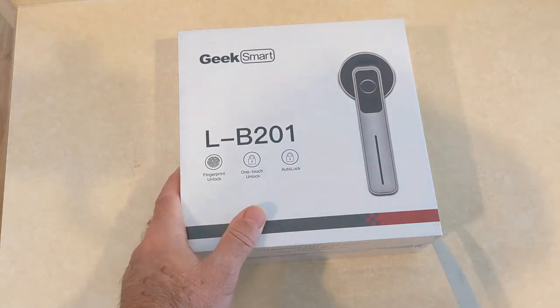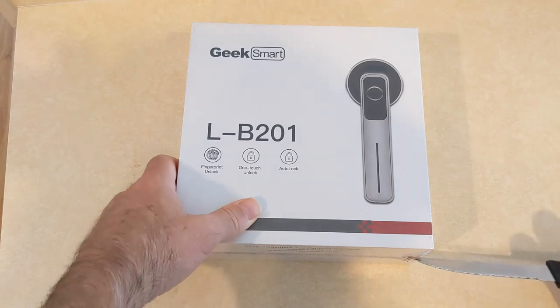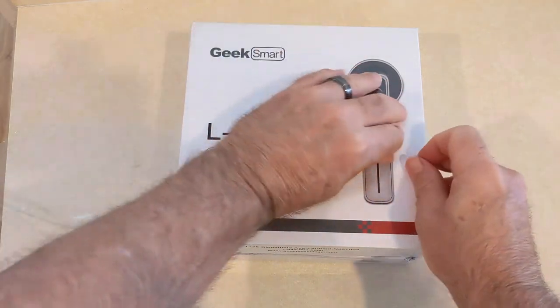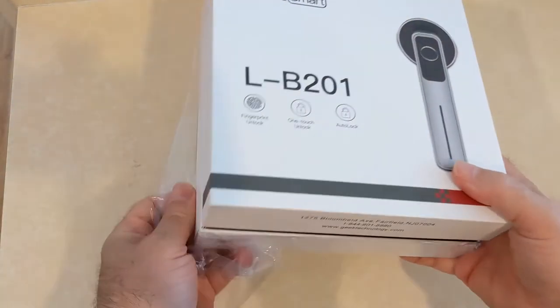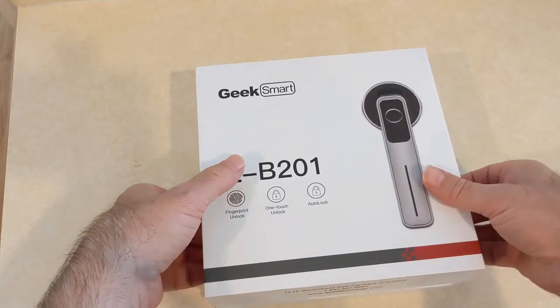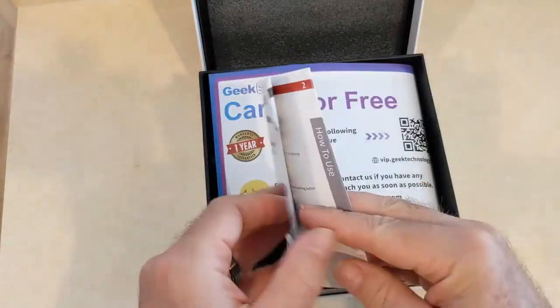Hey, welcome everyone. In this episode, I'm going to unbox, install, and give you my running commentary on the Geek Smart Biometric Doorknob. I needed this for a door in my house and did some research. One of the things I liked was the price point, and the other was that it's self-contained — meaning it doesn't need to connect to some cloud or Wi-Fi infrastructure in order to operate.